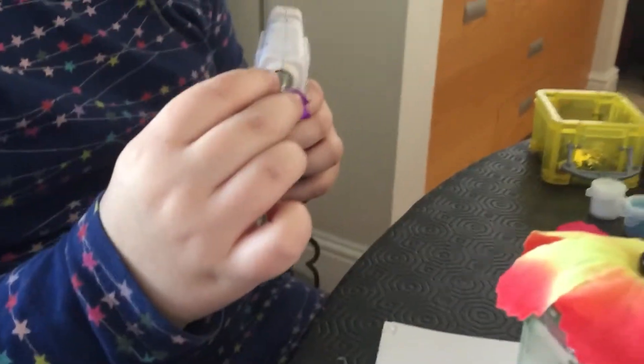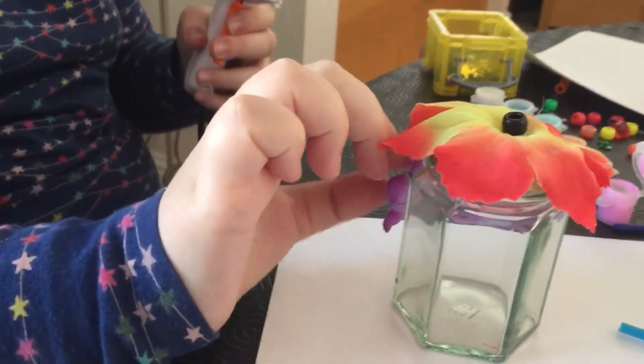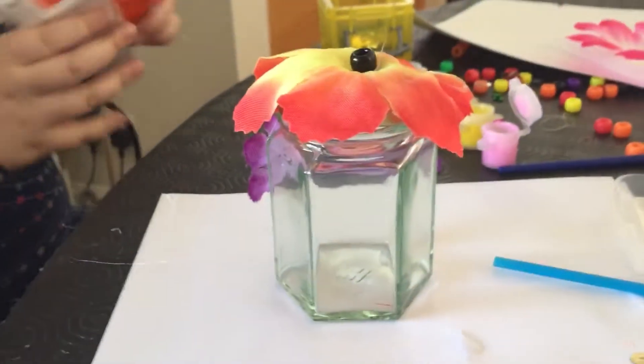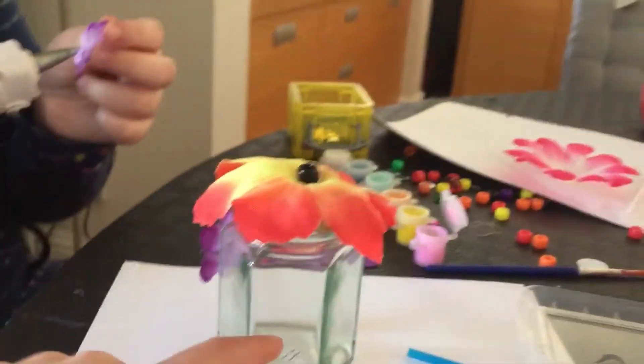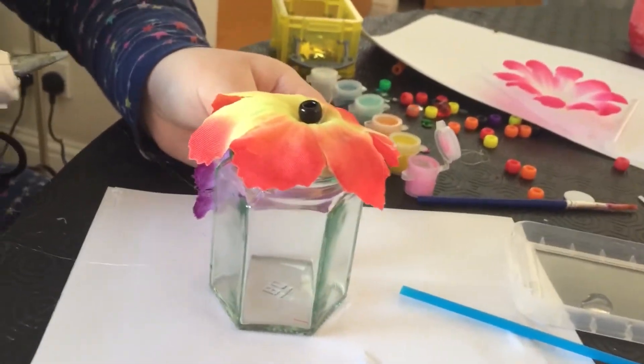I'm going to add some glue and then add the smaller flowers on. We're going to add that all around. You could use it kind of like a jar diary. And Emily, we could paint some of it as well — actually, I don't think we could paint it. Yeah, probably not.